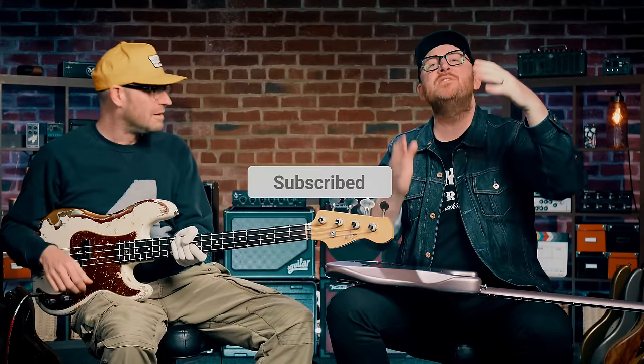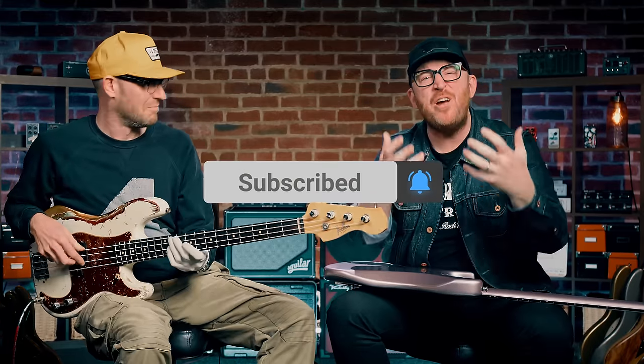Make sure to grab the PDF in the description below, like the video, and subscribe to the channel so we can bring you more bass goodness. Before anybody lights me on fire in the comments, we made this video and I forgot to add in one of Jamiroquai's greatest ever bass lines — Mr. Moon, Stuart Zender, Return of the Space Cowboy. I apologize. Let's take this video out with Mr. Moon.